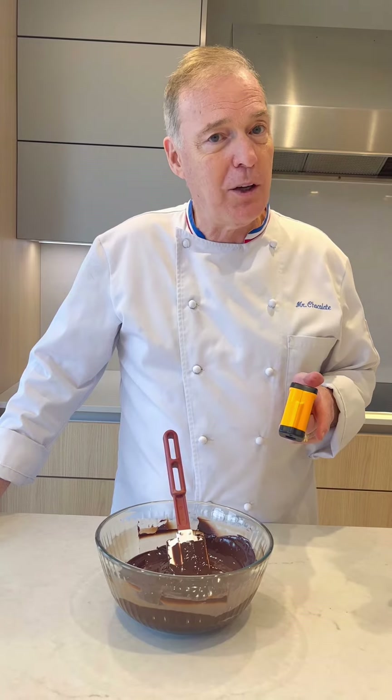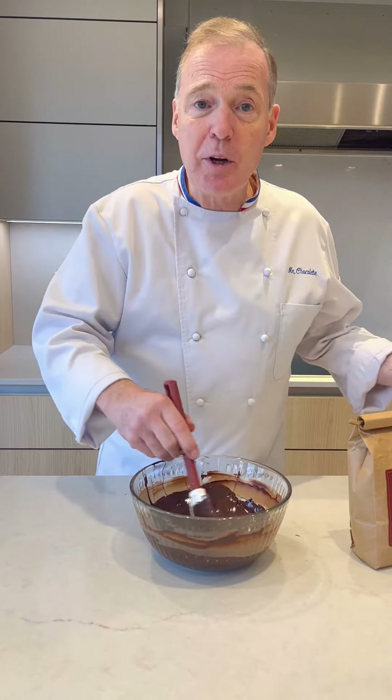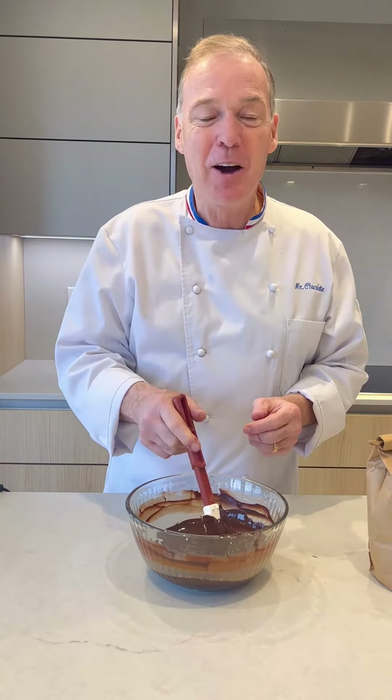So remember, you use a hairdryer to keep the temperature up. 90 degrees — chocolate is tempered. I hope that helps.